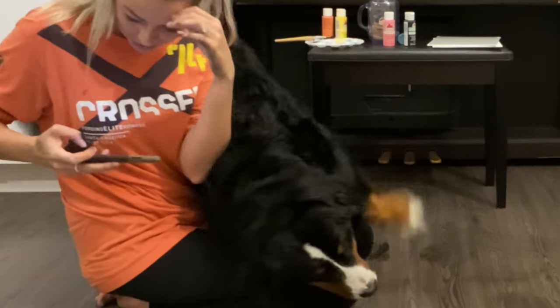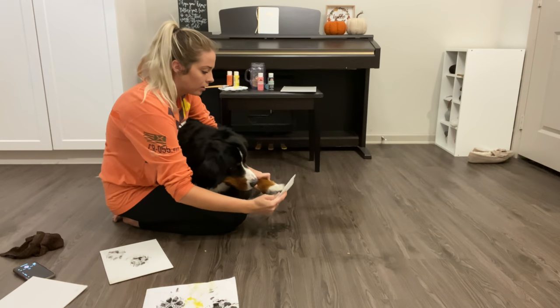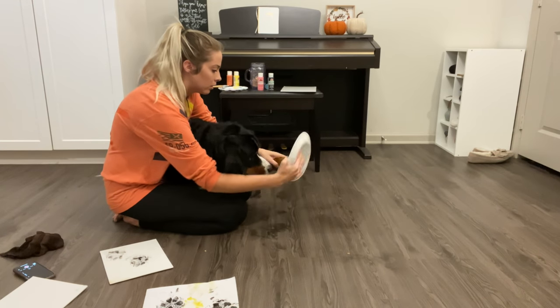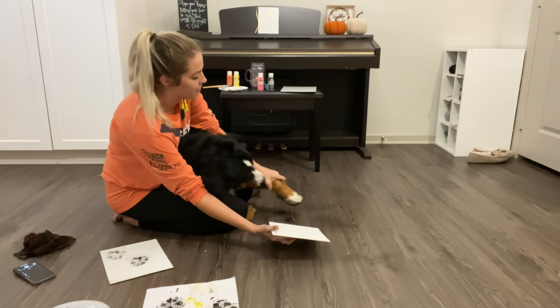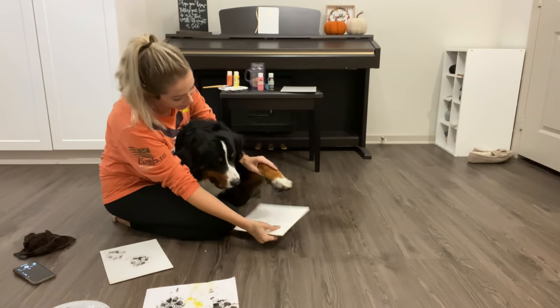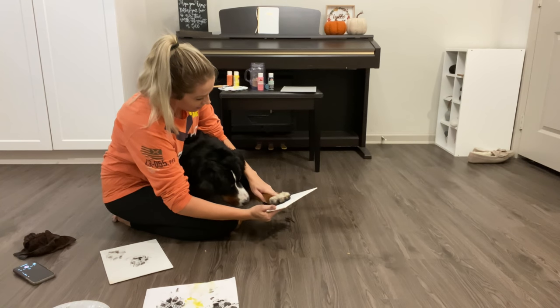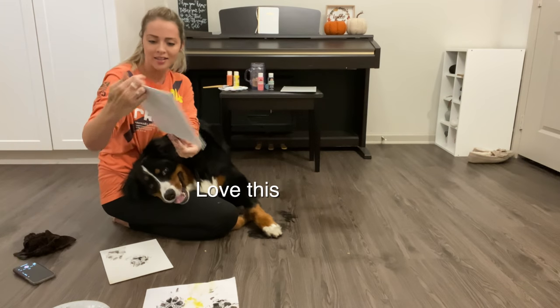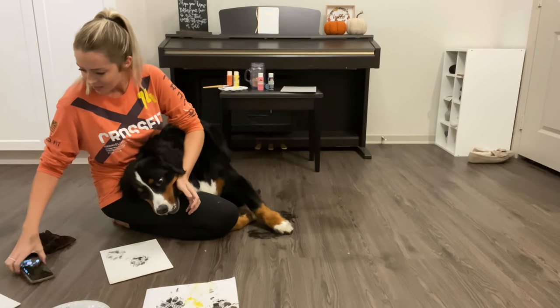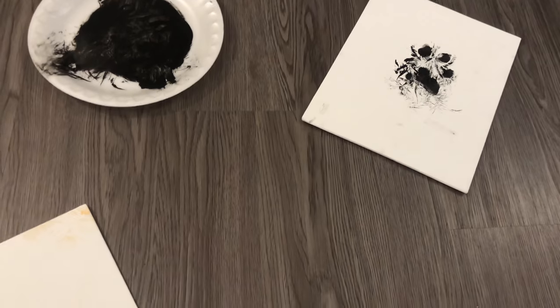I know this one didn't work so well. Buddy. Good. This is it — here. Got a treat. Gotta get it. Yes. Not too bad. That one's not too bad, buddy. Look at it. You made some art.